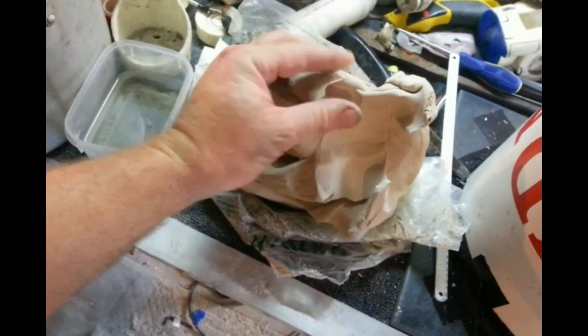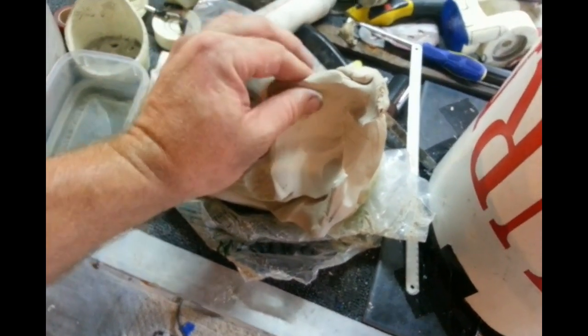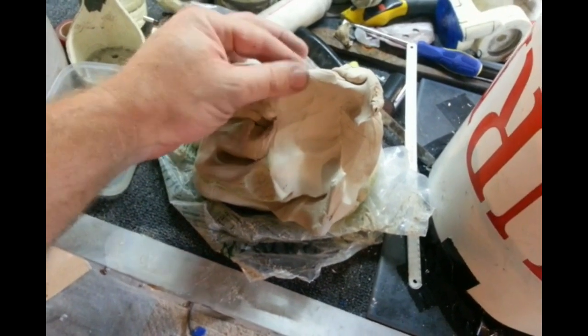As promised, I'm just doing a quick video on how I'm doing the moulding process. Today I went and got some water-based clay; it's about the same sort of consistency as plasticine.